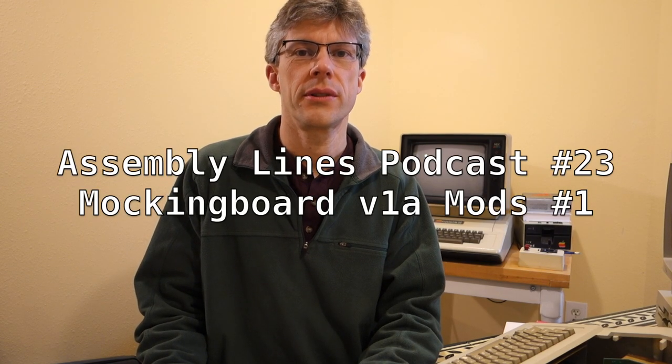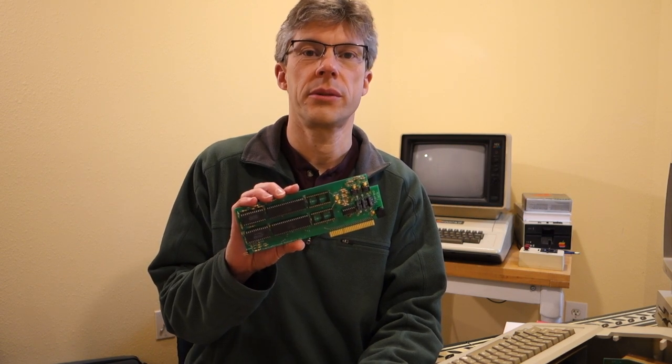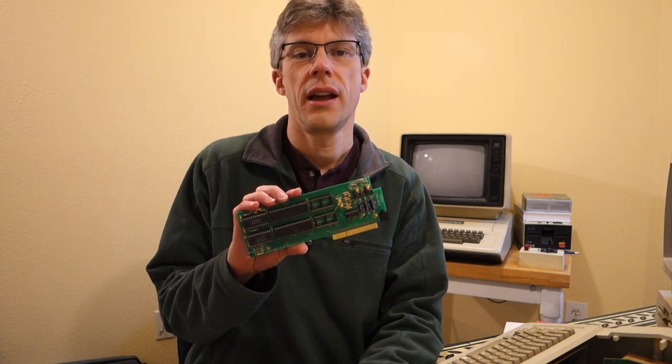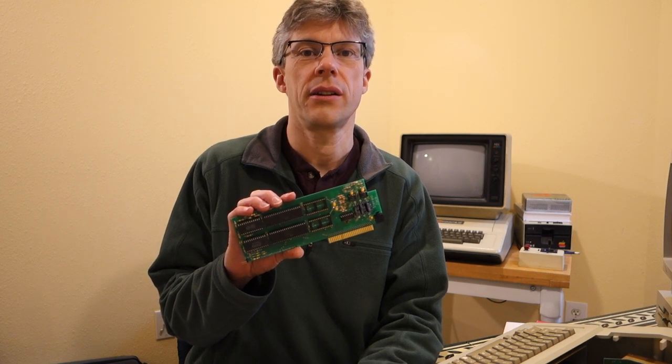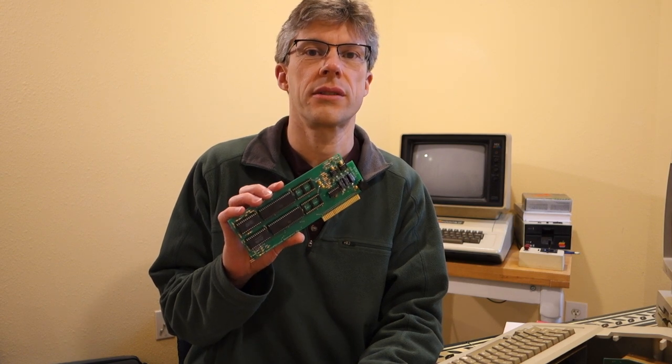Hi, and welcome to another episode of the Assembly Lines podcast. I'm your host, Chris Torrance. Last episode, we took a look at the Mockingboard V1A board from Ultimate Micro, and while we had generally positive reviews, we identified a couple of problems with it. This episode I'd like to go through what the issues are and also some mods that you can do on your board to fix those problems. So let's get started.